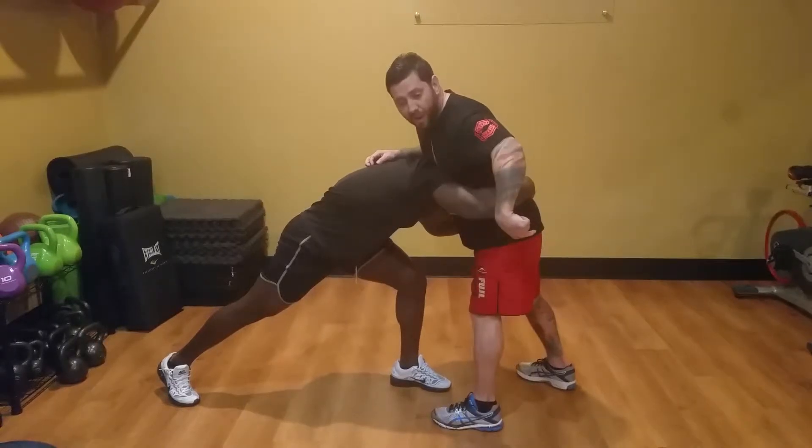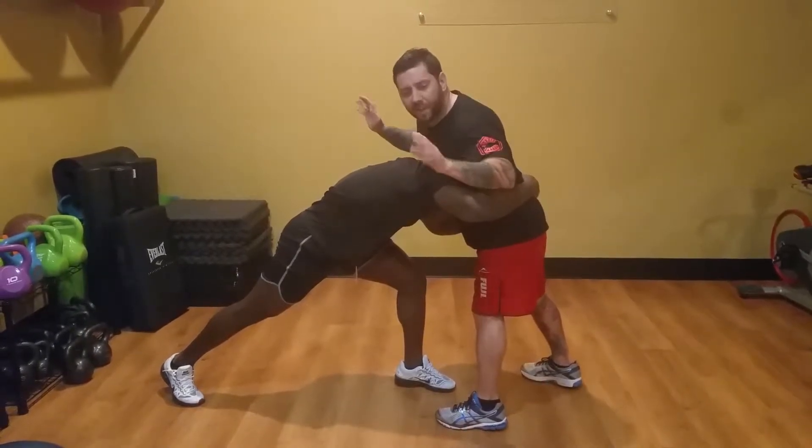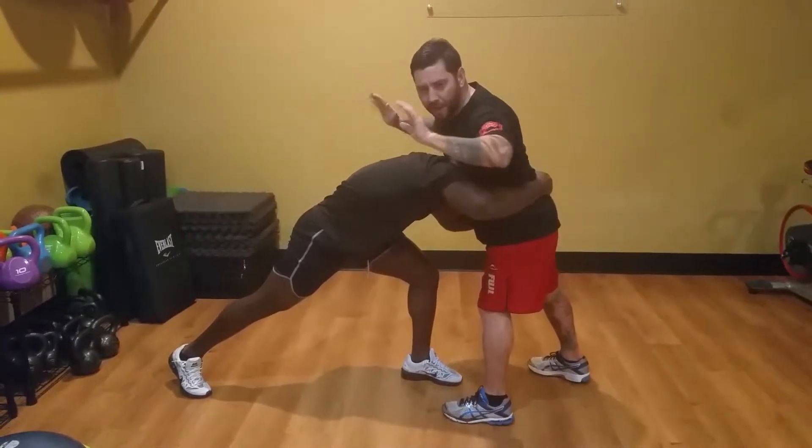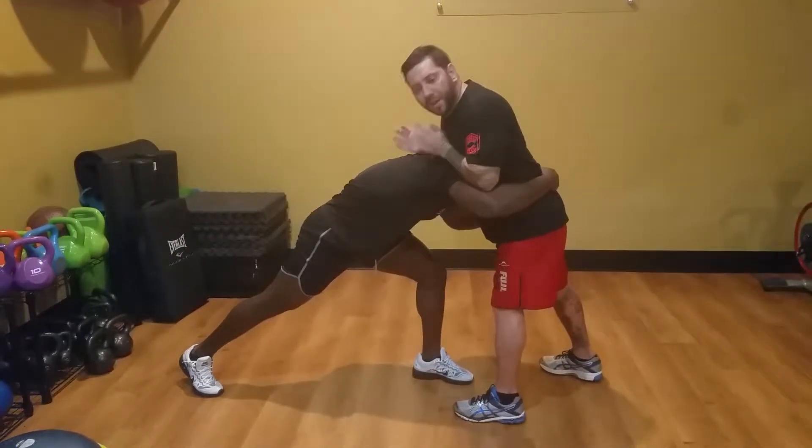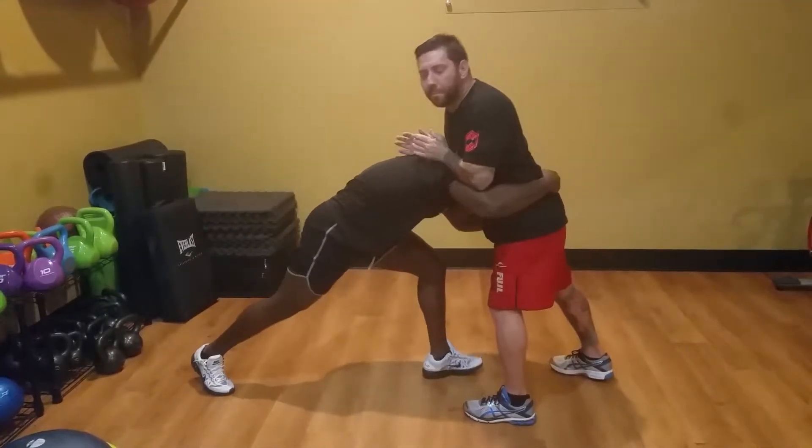First things first, I've got to be on time to kick my hips out. Now let's say I didn't get under hooks — I'm on top. It doesn't matter, this technique stays the same: hips kick out, and I drive weight down with my forearms onto his back and the back of his neck.